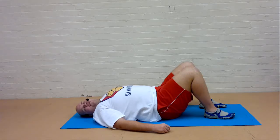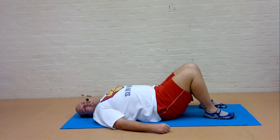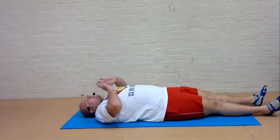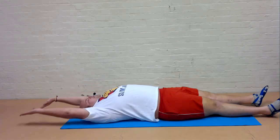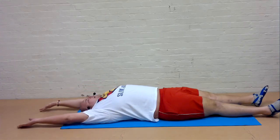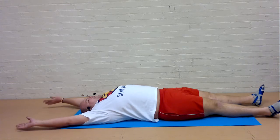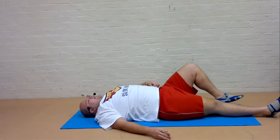Well done guys, you've reached the final part of the workout and that's the stretch and relax. So first of all let's stretch out through those abdominals which we've just worked. Have a big stretch from the fingers to the toes. Feel that lovely stretch. And then slowly bring it back down.